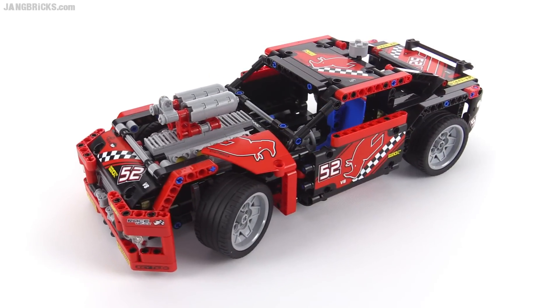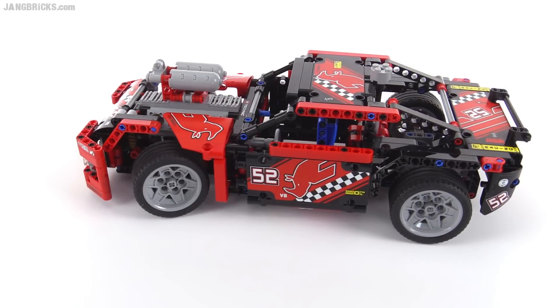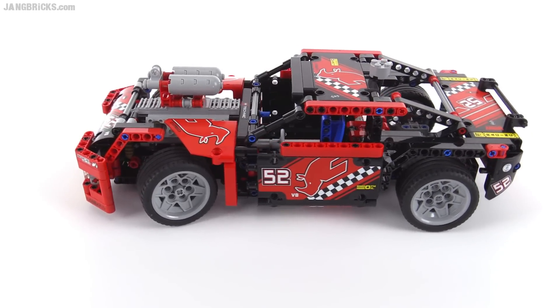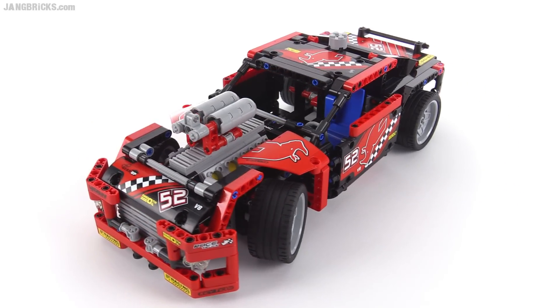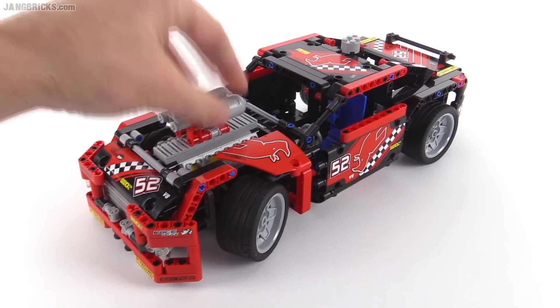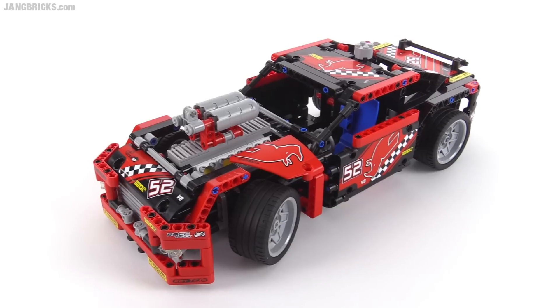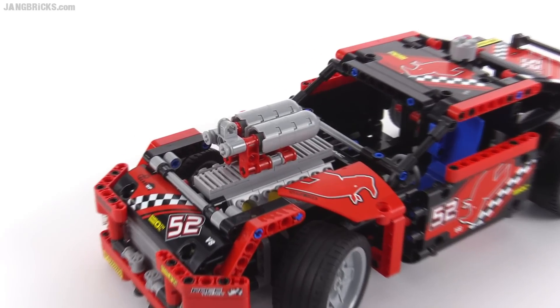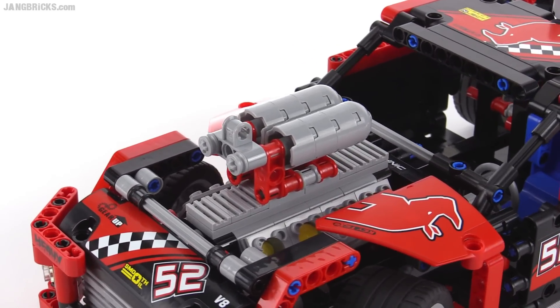I don't know what kind of class it's supposed to be following. It kind of looks like some kind of modified stock car, some small oval kind of car in its overall design. But then what's going on with the intake — I'm not quite sure if that's supposed to be just some very large intake, or if that's supposed to be some kind of supercharger manifold. I don't know.